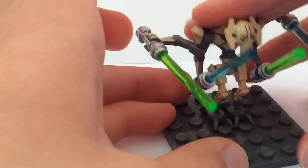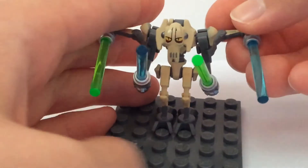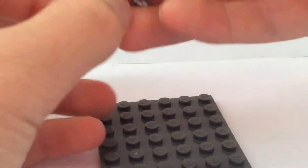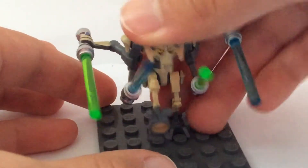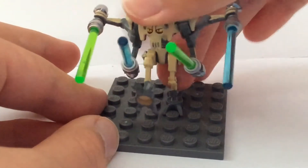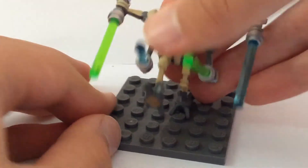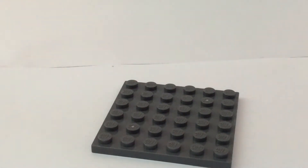So we're gonna put it on a plate here. Now, first thing — see with Grievous here, even when you put him on one foot, he just does not turn, not even a tiny little bit, which is a huge problem.